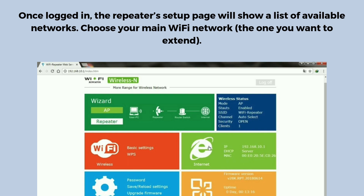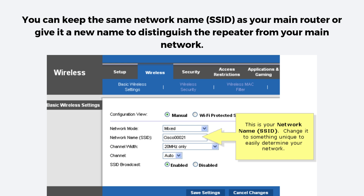After selecting your network, it will ask for your Wi-Fi password. Make sure to type it correctly to allow the repeater to connect to the main router. You can keep the same network name (SSID) as your main router, or give it a new name to distinguish the repeater from your main network. Once all settings are configured, save the changes. The repeater will restart, and you'll now see the new Wi-Fi network extending the original one.